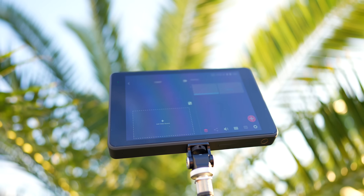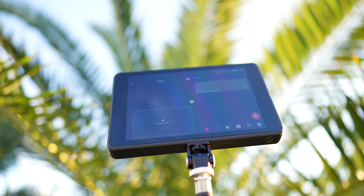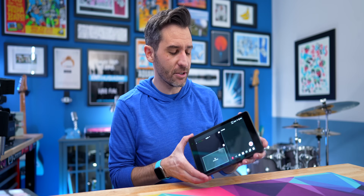I've talked about the YoloBox Pro before, but with recent updates, there are a lot more pros to the YoloBox Pro. If you are unfamiliar with it, it does have a lot of really cool features. So let me show you those features.